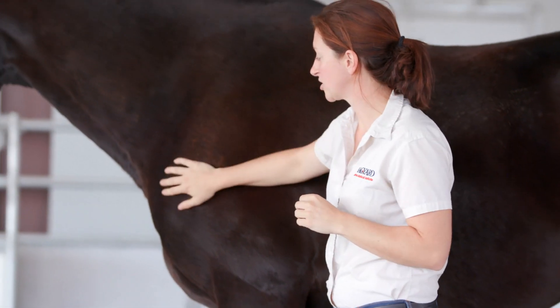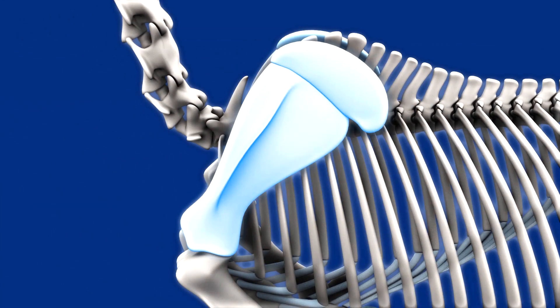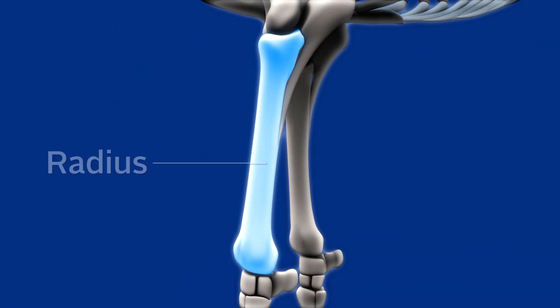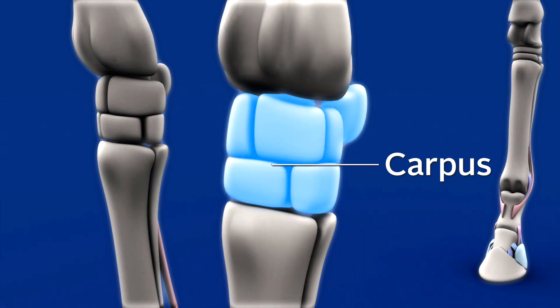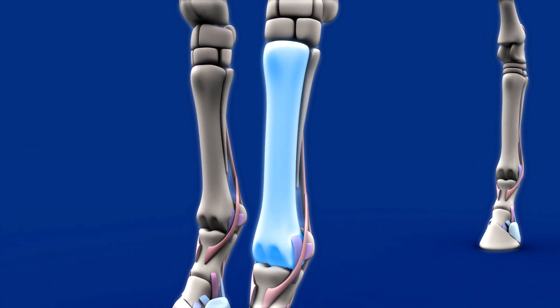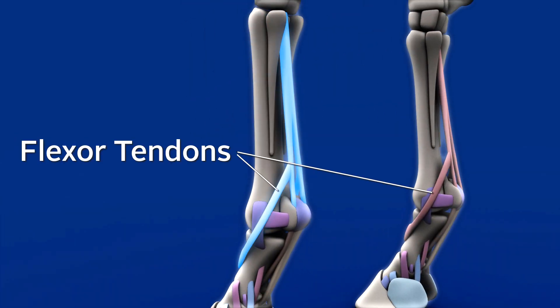They have a scapula just like we do, which connects to their shoulder joint. That connects to the humerus, and then the radius comes down to what in layman's terms we call the knee, but it's actually known as the carpus in veterinary terms. Below the carpus in the front leg is the cannon bone. Behind the cannon bone there are the flexor tendons, which commonly get injured — it's called a bow tendon or tendonitis, and you'll see swelling in that area.